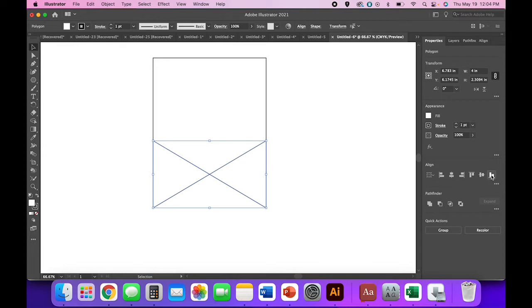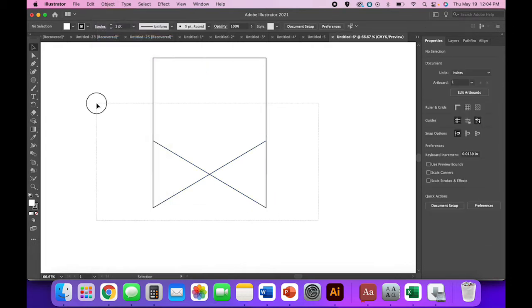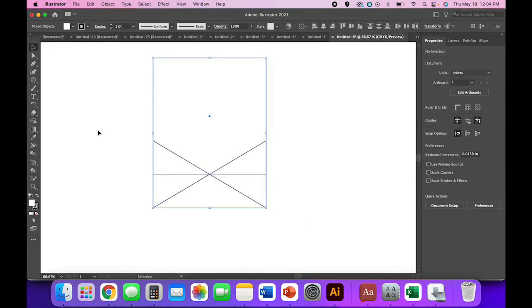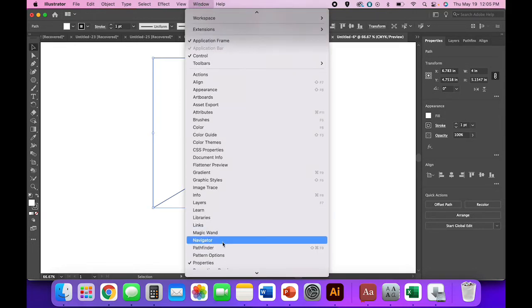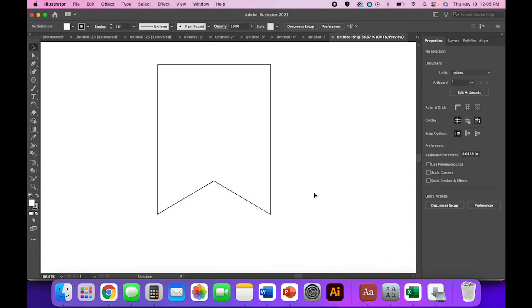If you want everything beautifully aligned, select just your triangles and vertical align bottom. Then select those triangles, go to Object > Group, select everything, and horizontal align center — though if you're using smart guides that isn't actually necessary. Select everything, go to your pathfinder panel, and click Unite. If you don't have the pathfinder panel, find it under Window > Pathfinder. Now we have our banner shape.